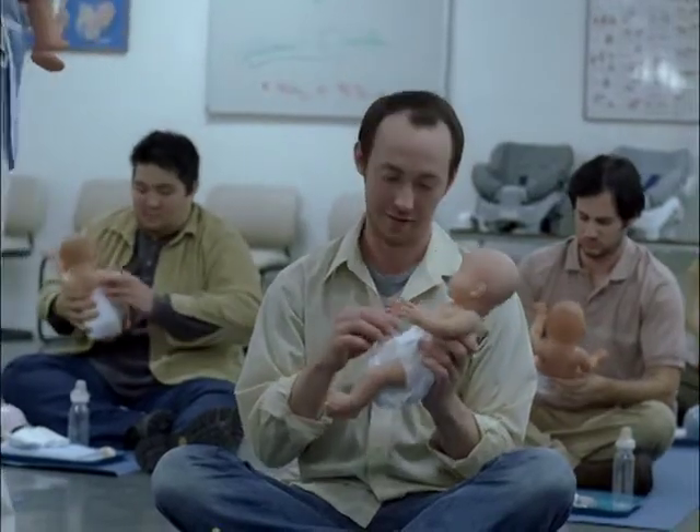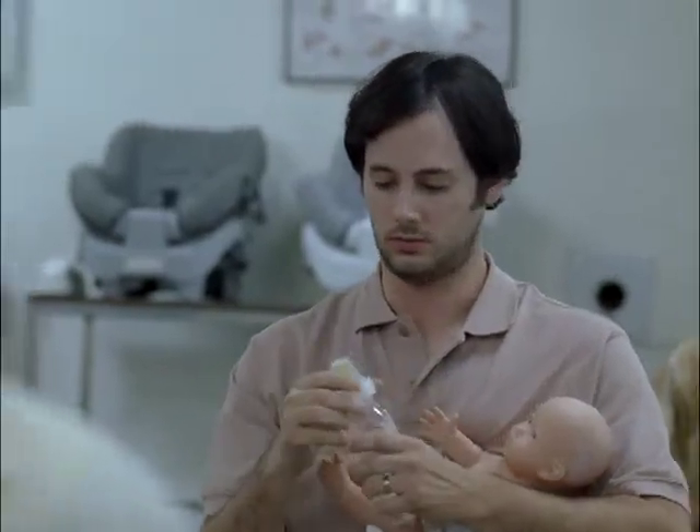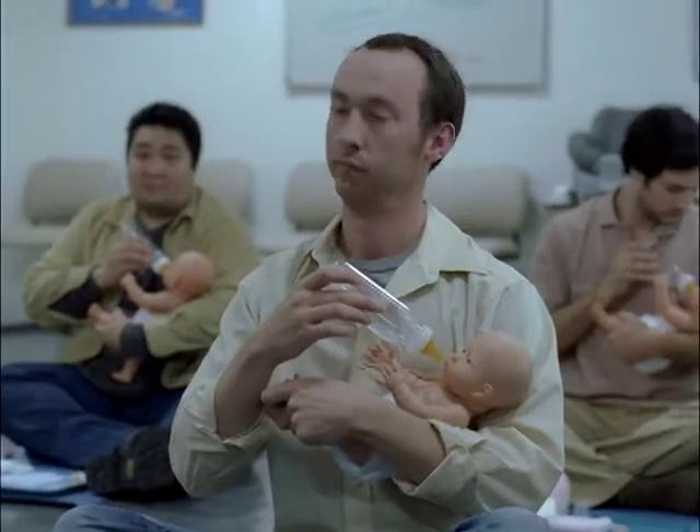All right, let's practice some bottle feeding. You want to take the cap off. Jiggle it over the baby's lips — the mouth should open. Don't tap. No, no tapping.